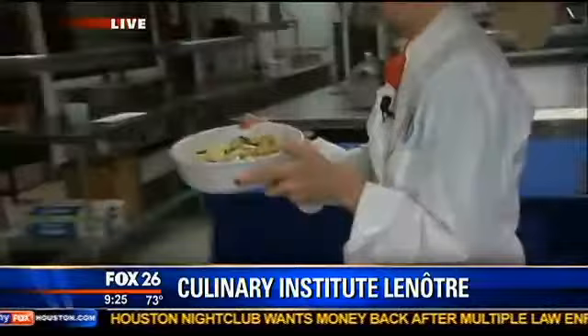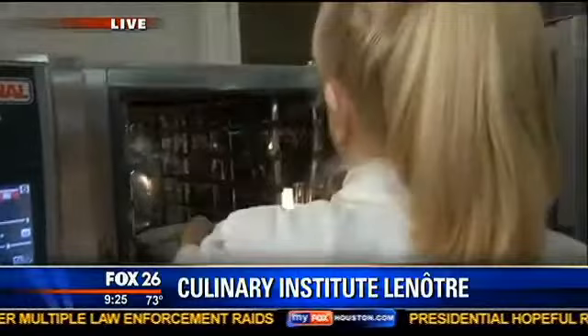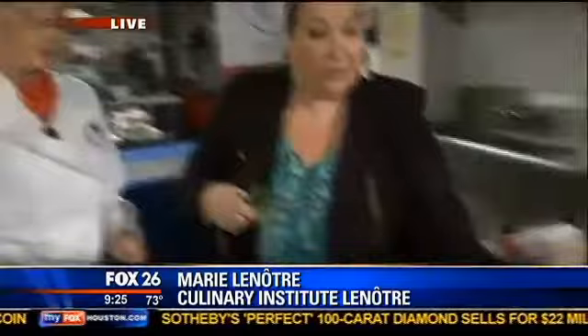How many degrees is the oven, Marie? Three hundred and forty, which is three hundred and seventy-five Fahrenheit. And how long do we roast it? We roast it for an hour. And look at how delicious, look at how beautiful that looks everyone!